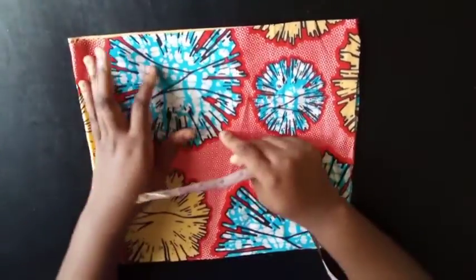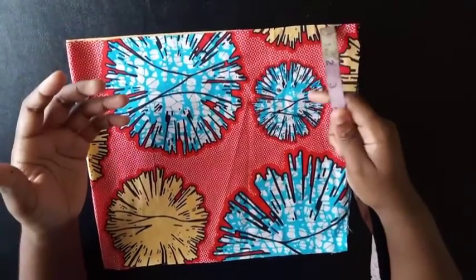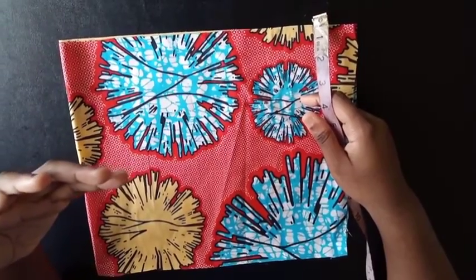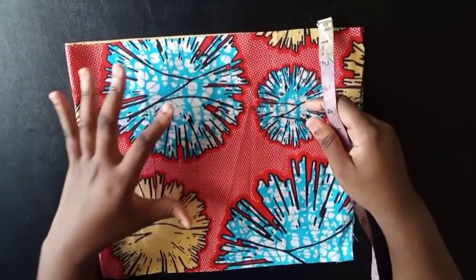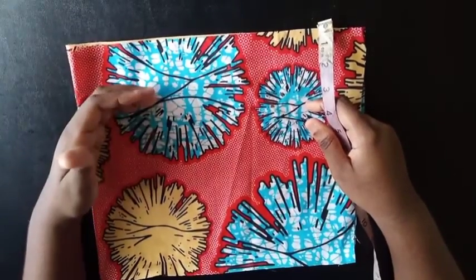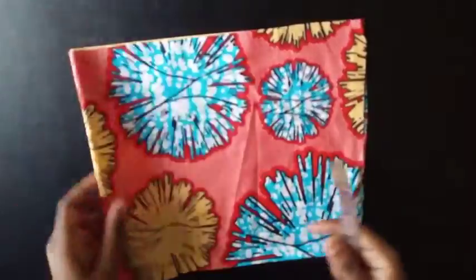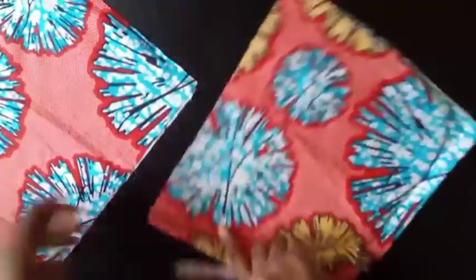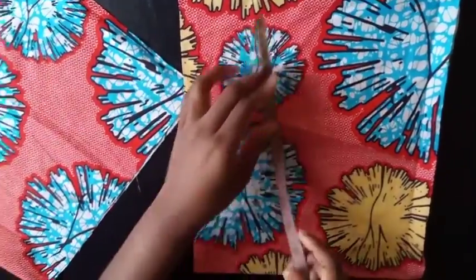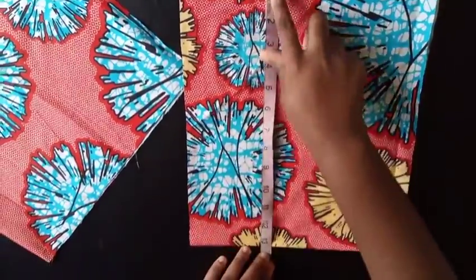The first thing you're going to do is measure around your bust, then add 12 inches for seam allowances for the whole top part, and then divide it by four. I've done that already — my bust measurement is 42, plus 12 inches, divided by four, so I got 13.5. That's how I got the bodice here.